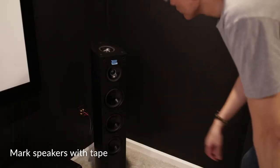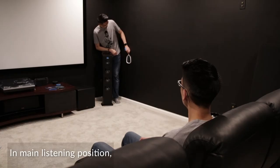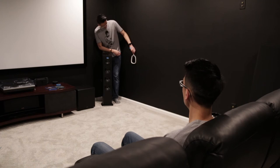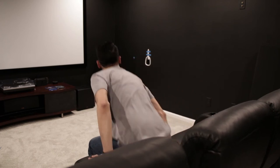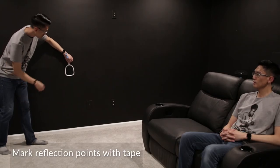So how do you find these reflection points on the wall? What you're going to need is a mirror and some tape. Start off by marking each speaker with tape — it makes it easier to identify them. Then sit in your main listening position. Hold the mirror flat against the wall and slide it along until you see the reflection of the speaker. If you have someone to help, this will make the process easier. Otherwise, you can tape the mirror to the wall and keep moving it until you see the reflection. Once you've found the reflection point, mark it with tape. Keep doing this for all of the speakers.